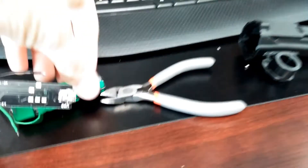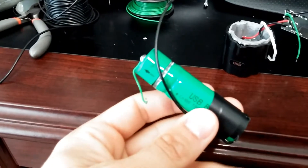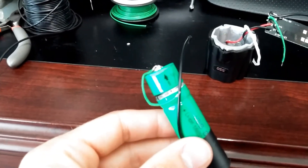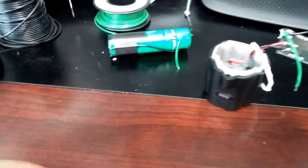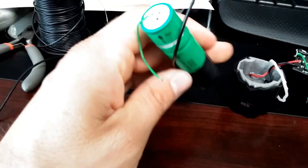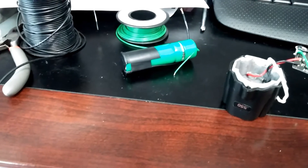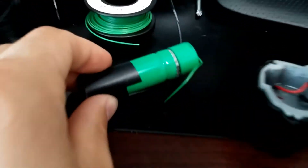My thought is to simply solder and tape some wires on each side and replace it. That way I don't need to purchase a new Cygolite — I can just simply replace the battery. This one has 3800 milliamp hours, whereas the original only came with 2200, so this battery will actually last longer between charges.